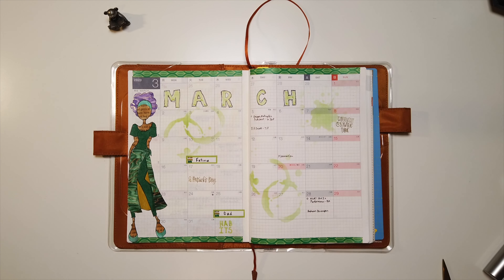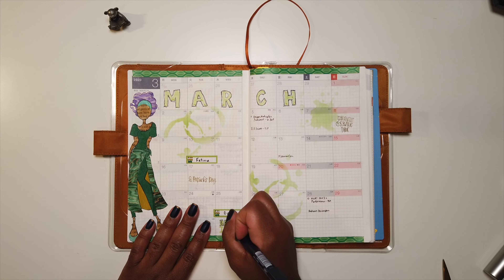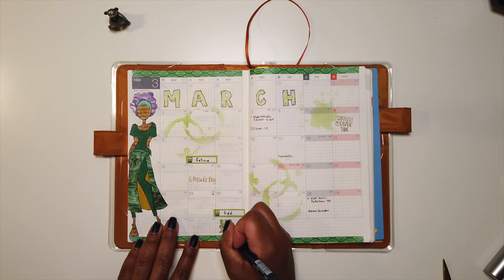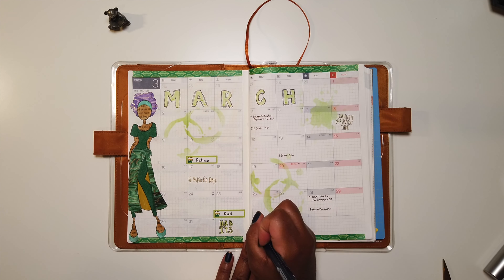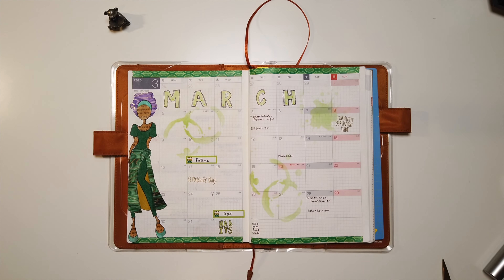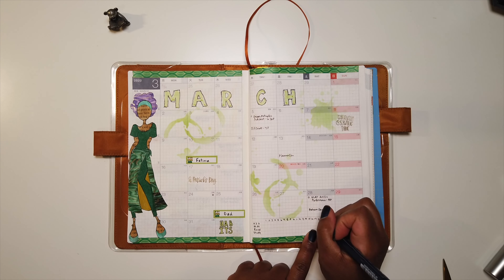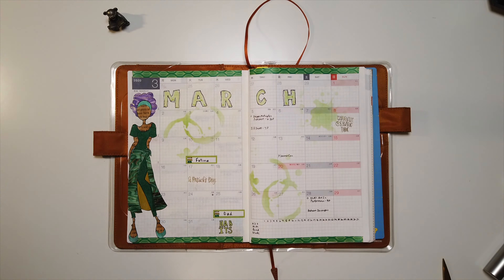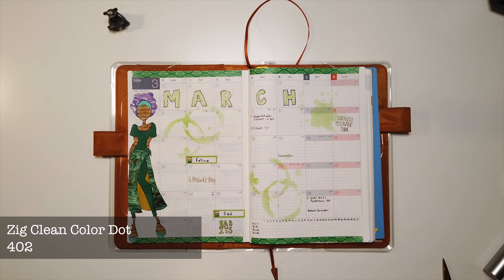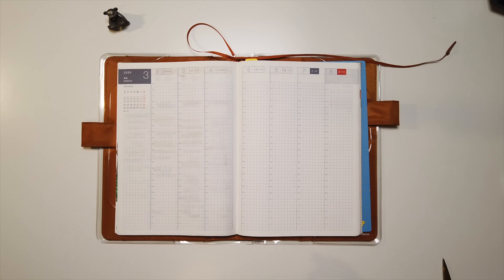I decided to move my habit tracker down to the bottom of the spread this month, since I had the space there, as opposed to it being in the sidebar like I did last month. I'm just writing in my habits and numbering the 31 days of March. Then I'm taking my Zig Clean Color Dot Pen to mark off the habits I already completed on the 1st of March.